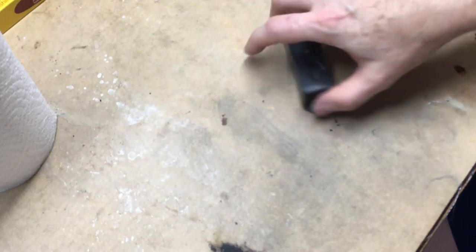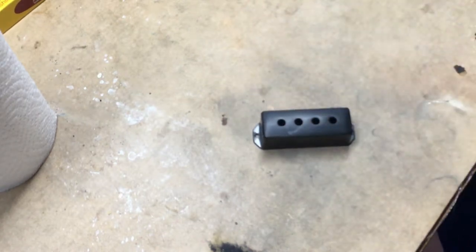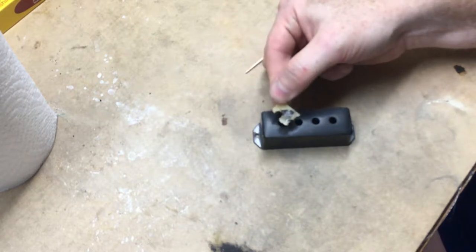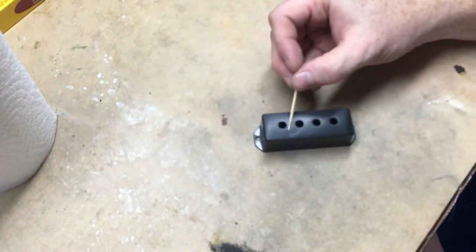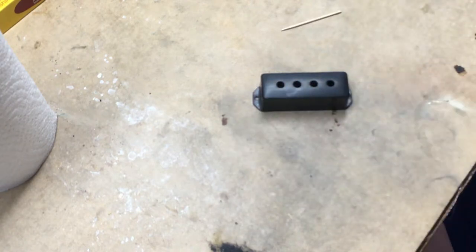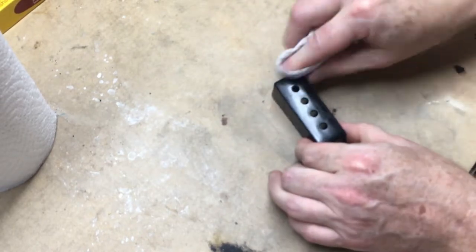I'll let you do a comparison. This section right here was broken out, and whoever had it before put in what looked like electrical tape and some kind of glue — maybe even hot glue — filling that hole. Once I took it apart I was able to find the broken piece, glue it back in, and put filler over the top to fill in some spots. It looks really good — way better than it did.